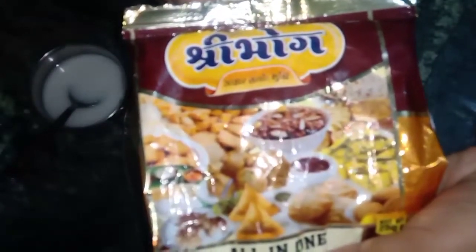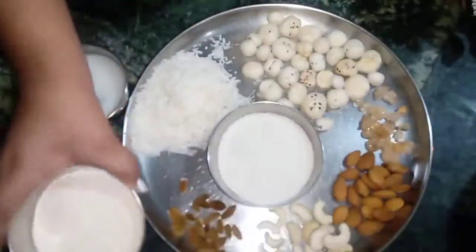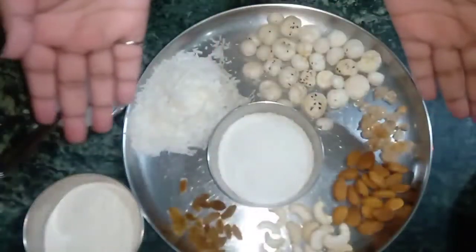This is a very fun dish. It's a very easy way to use this dish. Let's do it with a little bit.